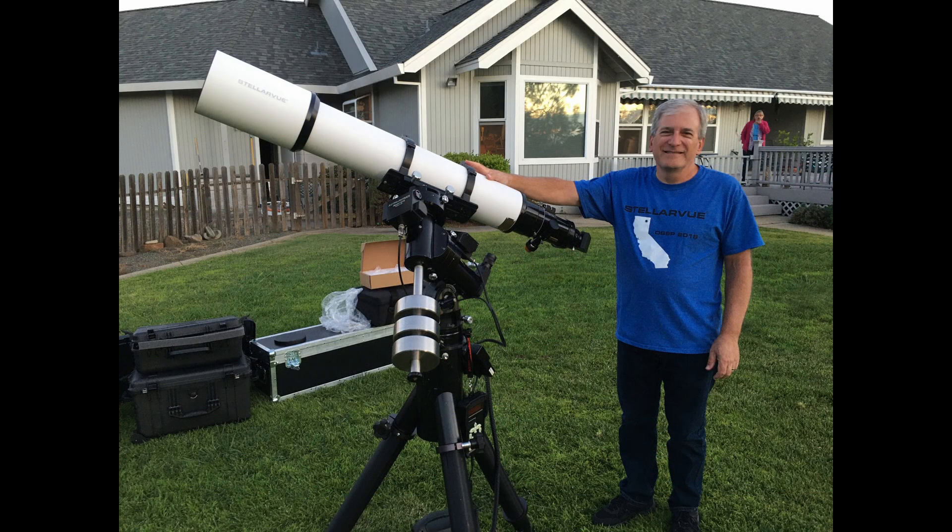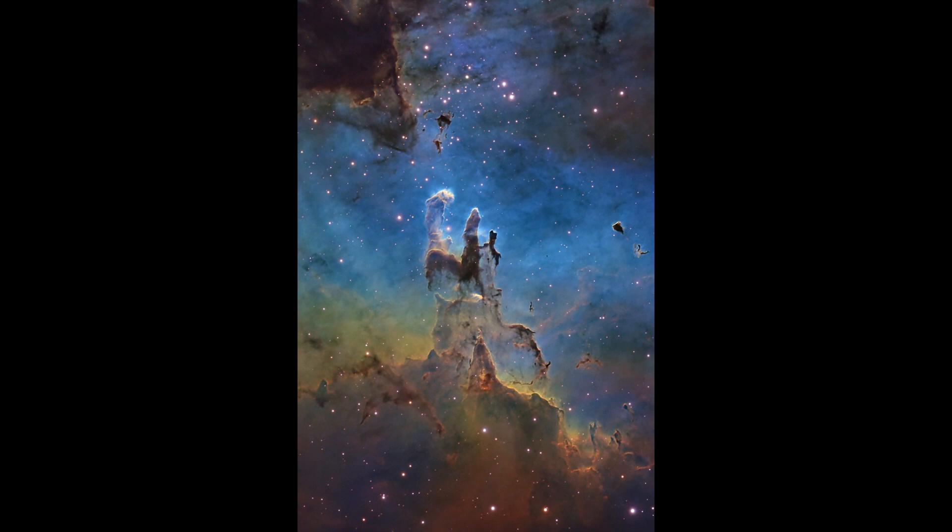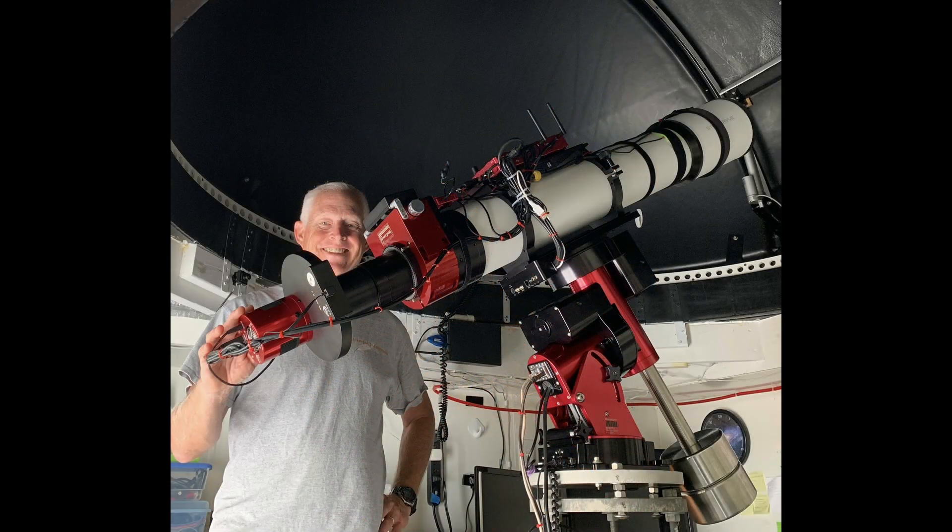We are also featuring many of our customers who own our venerable 6-inch refractor. These Stellarview owners have created outstanding images, used it for outreach, and have contributed to real science. Here is John Talbot, a well-known imager who teaches imaging and works with us to vet new prototypes.